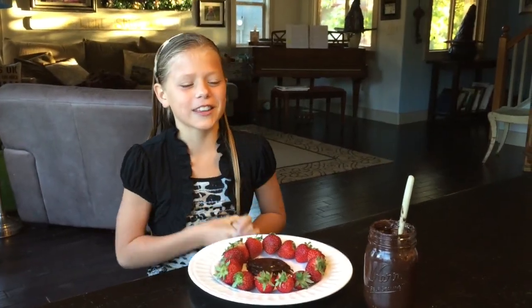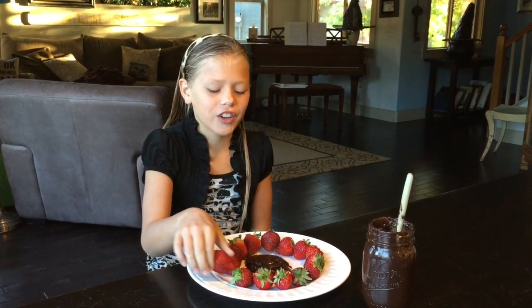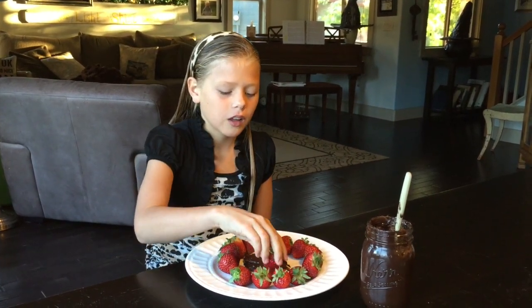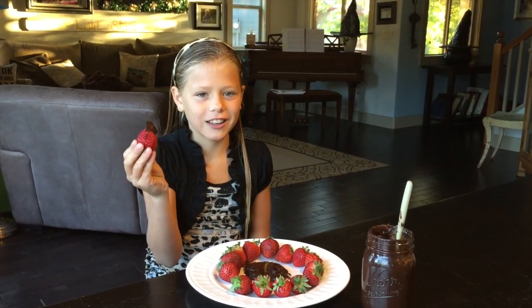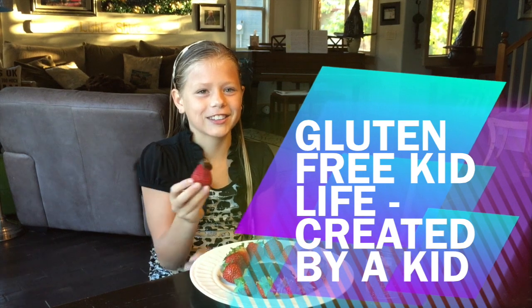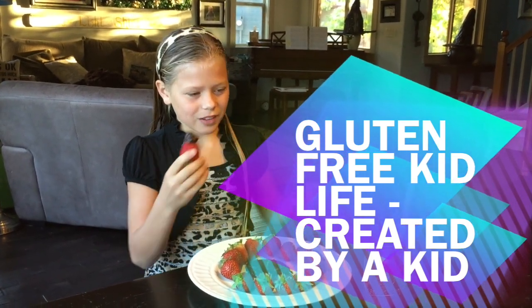The best thing about being a gluten-free kid is you get some awesome snacks. One of my favorite snacks is strawberries and dark chocolate goulash. So the ganache is—